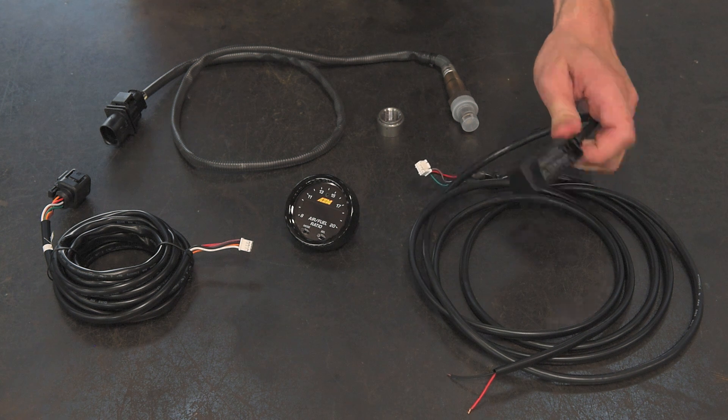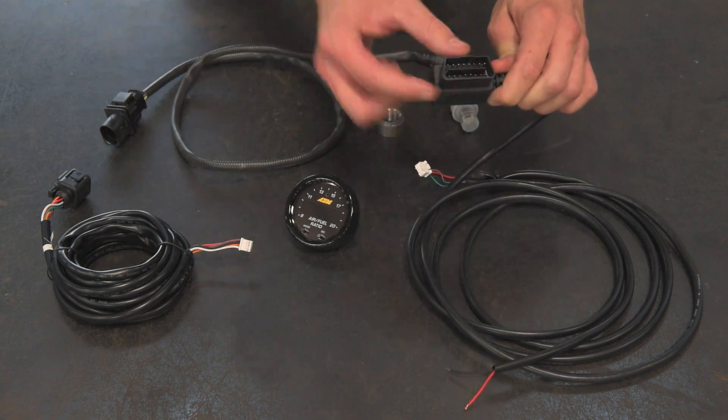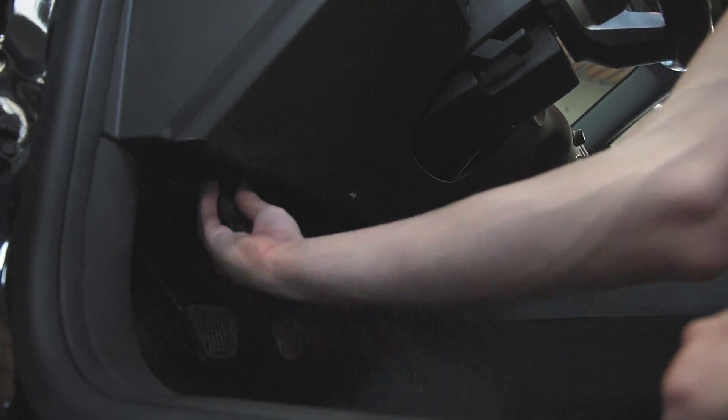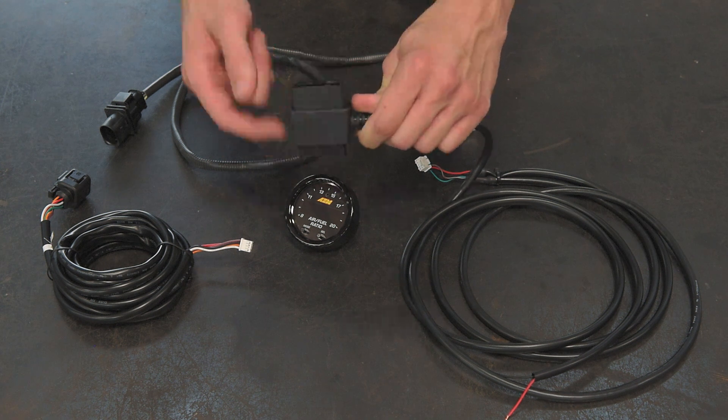Then your OBD2 pass-through connector gets plugged in. This end gets plugged into the vehicle's factory OBD2 port, and then you can plug in any other interface — like an HP Tuners interface — into the other side, into the bottom.